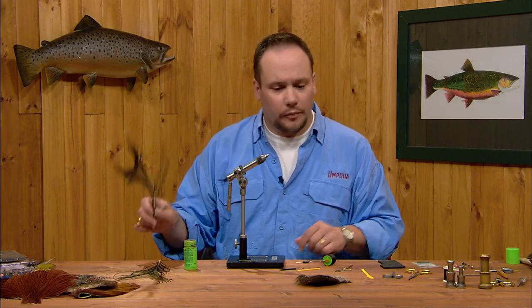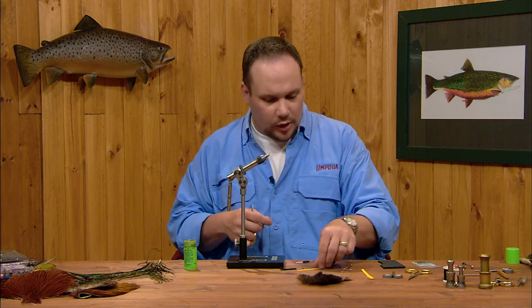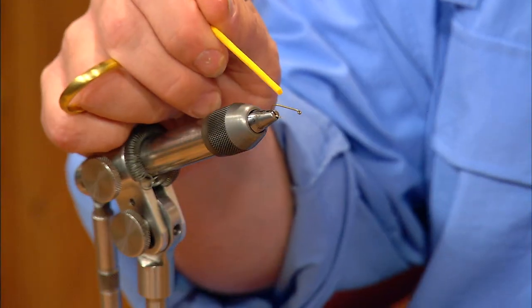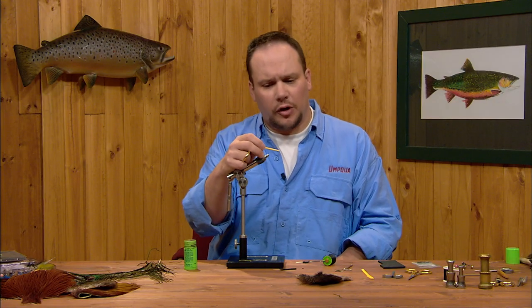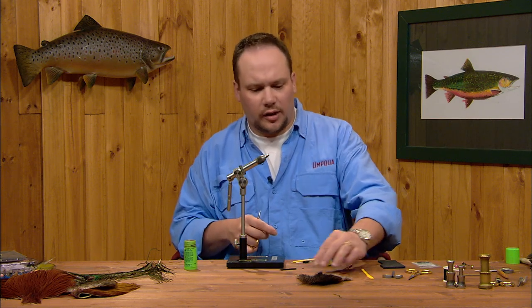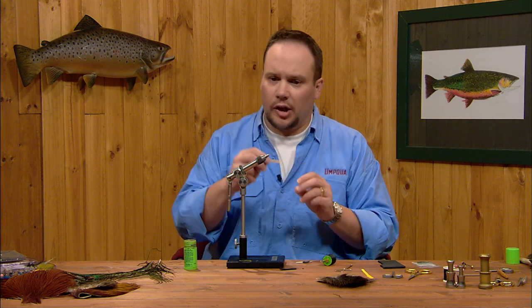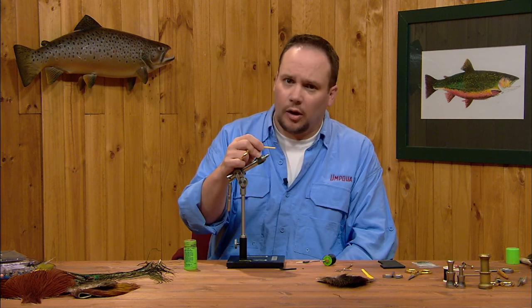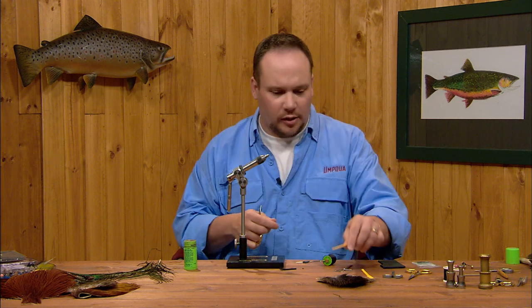The underbody is going to be peacock herl, and the legs are going to be made out of moose hair. We're going to put a little indicator on the top of the fly just to make it a little easier to see — that's somewhat optional, but I like to have it on there. This fly is dark and can sometimes be a little hard to see. I try to keep a somewhat natural color, orangey or yellowy. A lot of beetles will have some color on them, so it's not completely out of whack to have a little bright spot tied in at the front.